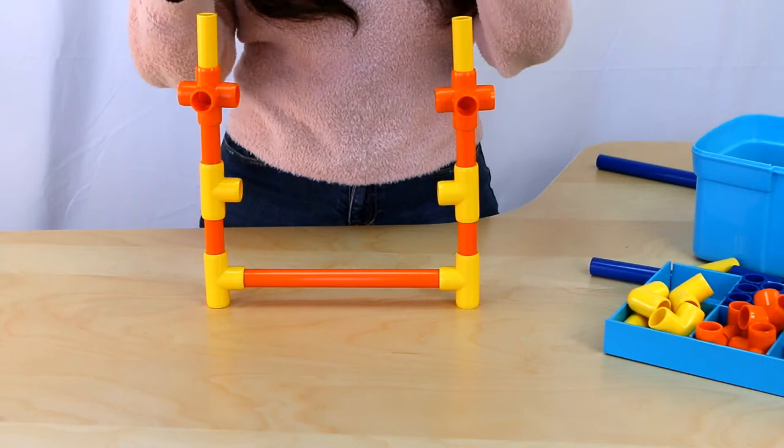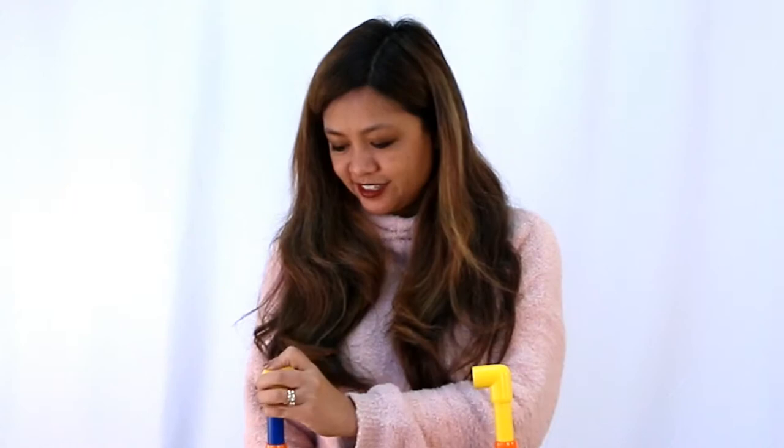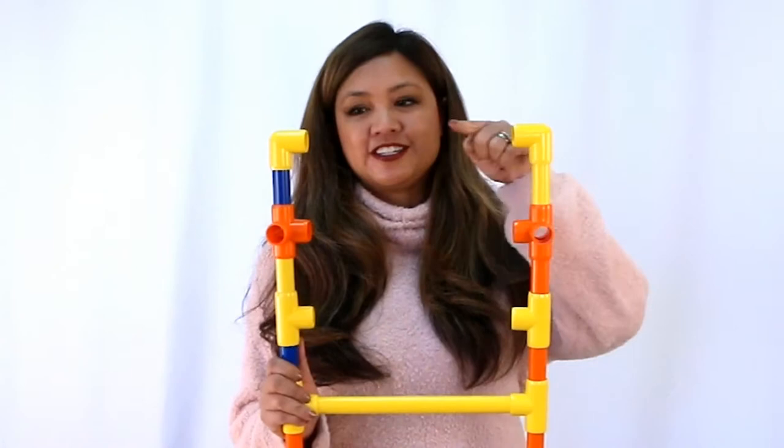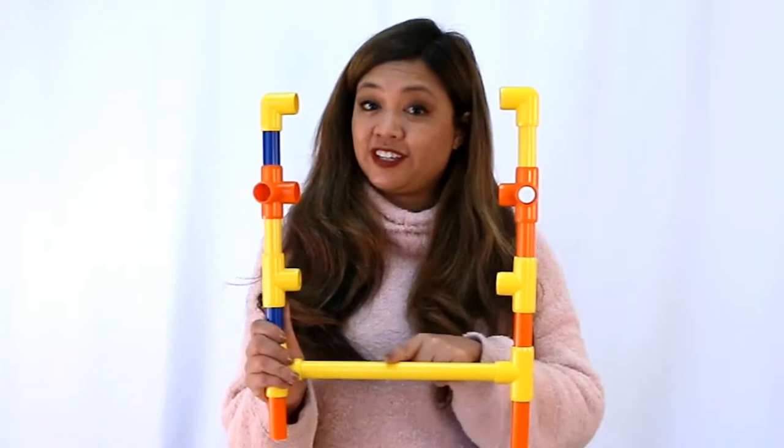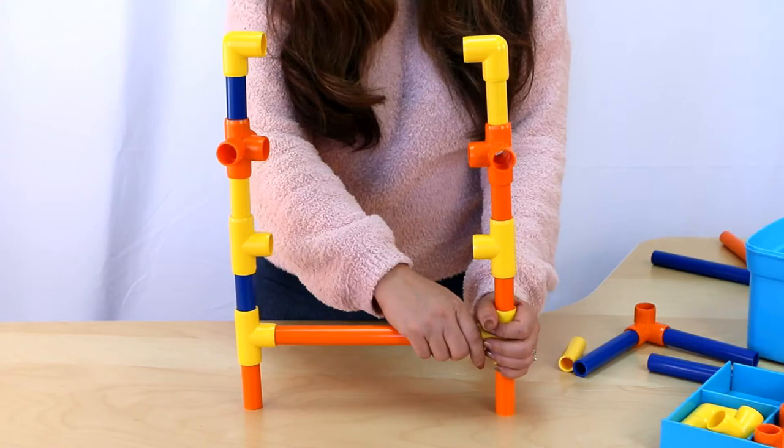I think we can add one more level here — one, two, three — and this is going to be our final bar. Let's do our very top level with an L. This is the L-shape fitting. So you can see we have four different limbo levels: this is the top one, then it comes down, then it comes down, and this is the really difficult level. And there we have it!